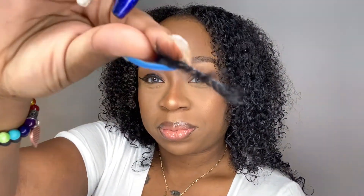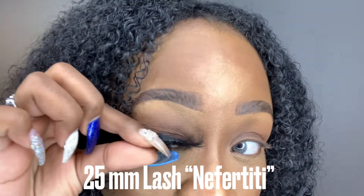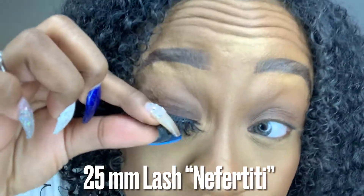This is just a look that I was doing for TikTok, so you can just go in and draw the line that you would like and let it dry for a bit. Then I'm going to go in with my 25 millimeter lashes from Color by Key in the style Nefertiti.